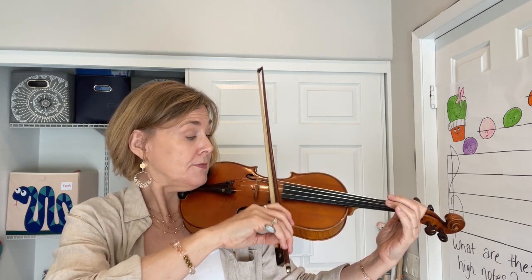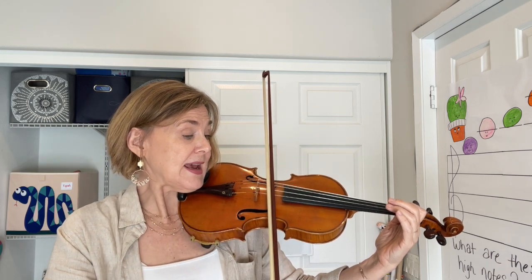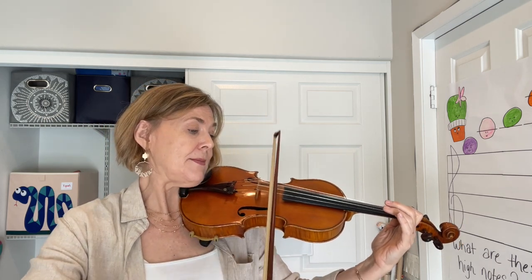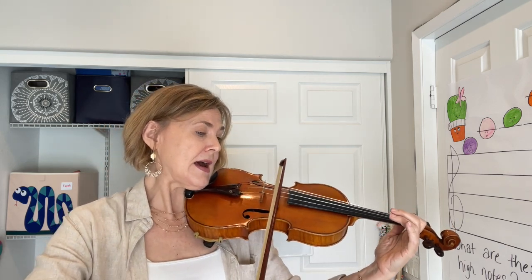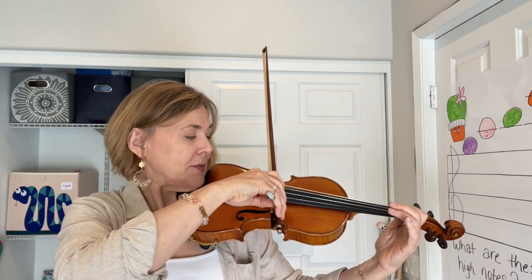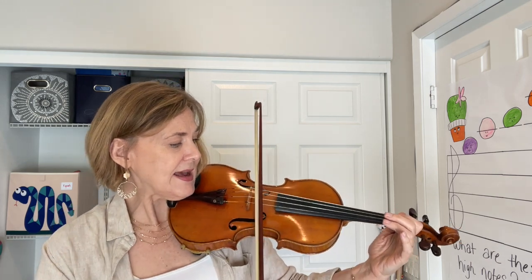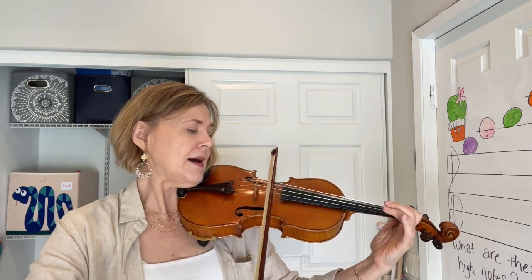So it goes: down bow, stop, roll to A, down, down. Let's try it again. So we play the D down, roll to A, down, down.